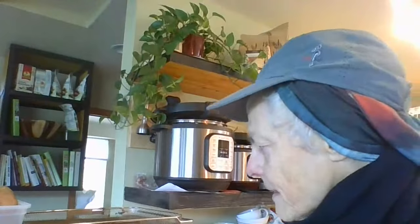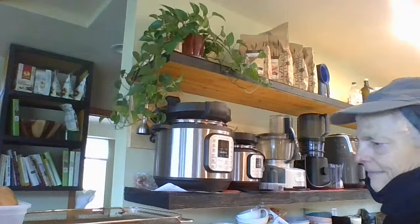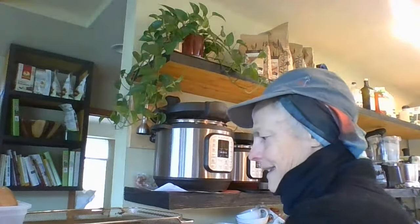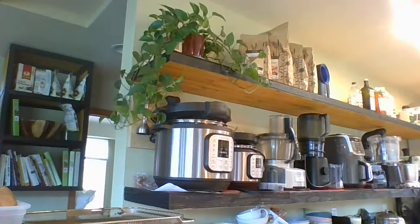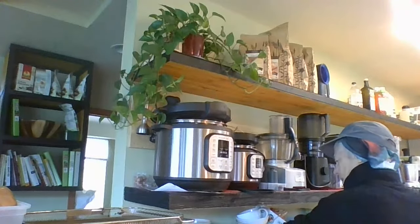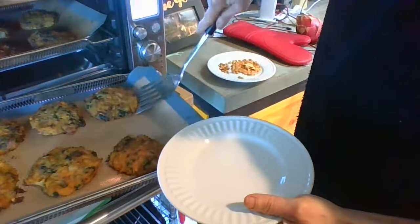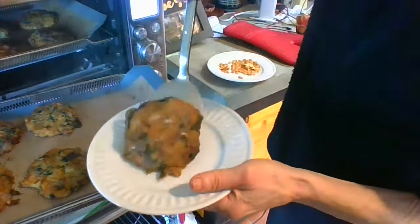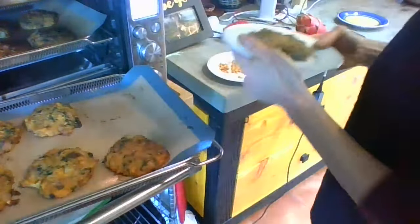All right, let's see what we have here. Look at this — they got nice and brown! They come off the sheet. They're soft. I think I'll cook them a little bit longer, but pretty good. I don't want to flip them for sure, so I'm going to put them in for a little bit longer.